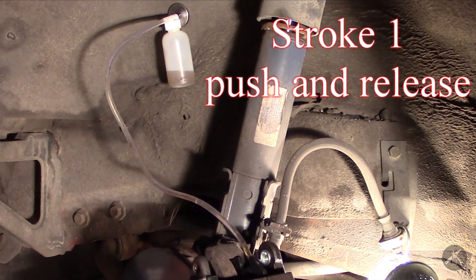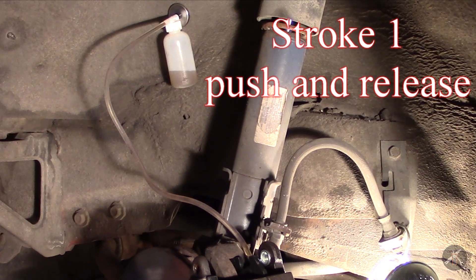I know this next section is going to seem like a video of watching paint dry, but if you want to understand how the bottle works and the bleeding process, just follow along.